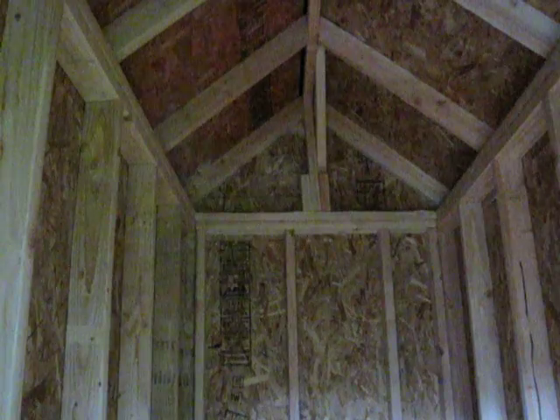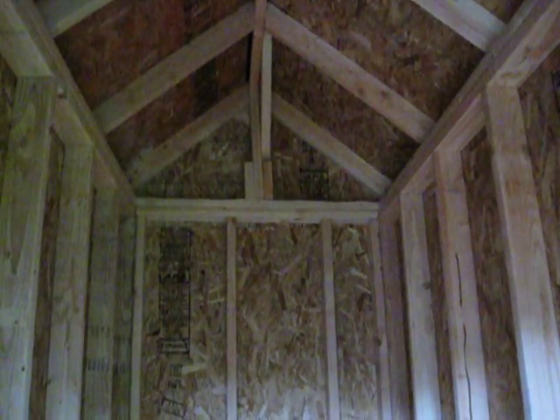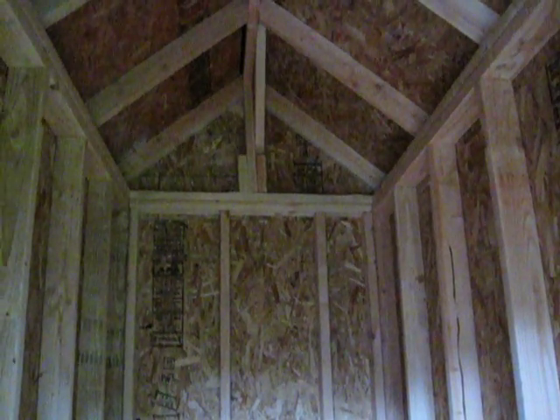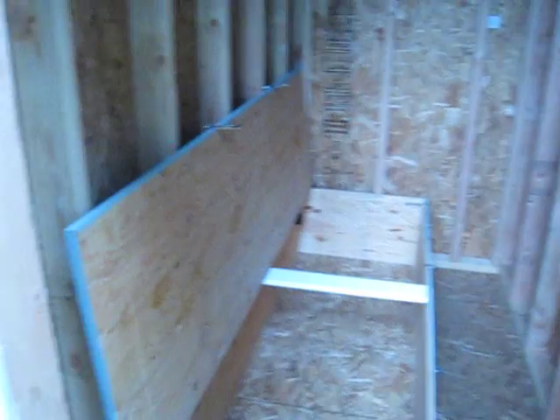I'm going to run a couple of two-by-fours across and put like a 30-inch deep piece of plywood across there for storage. Then I've got a 12-volt light that I'm going to be hooking up a little later on. Maybe tomorrow I can get that panel and shelf inside.